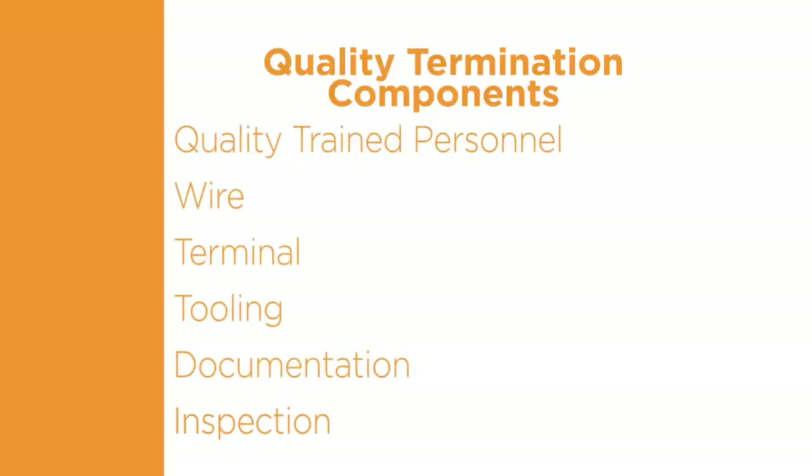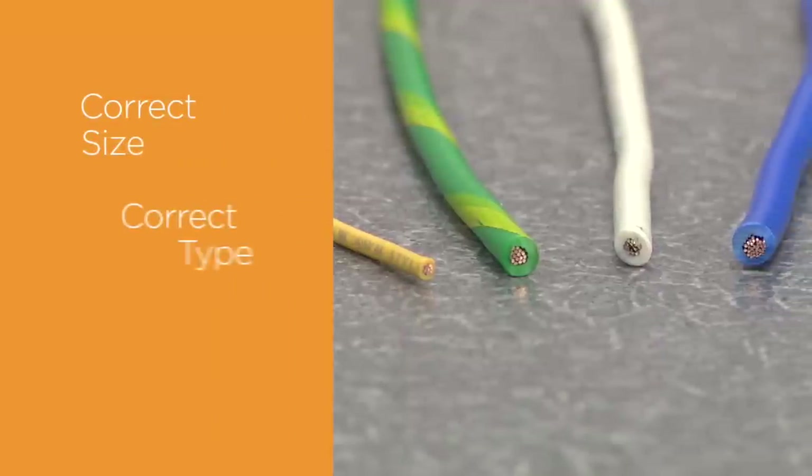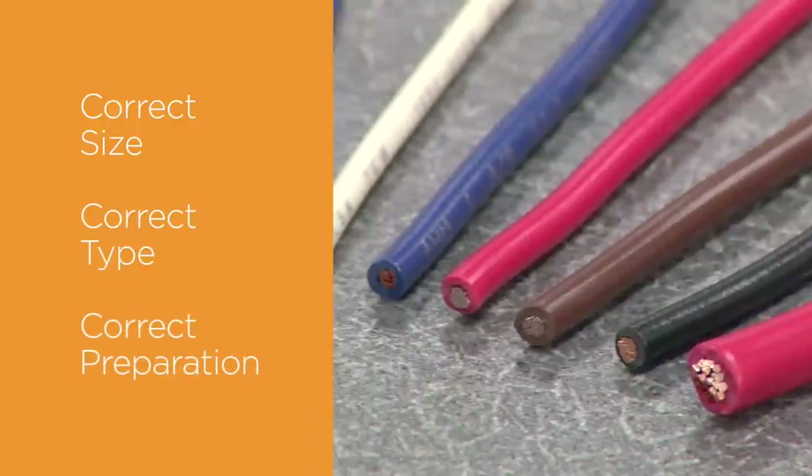Multiple training courses are available through TE. The second component of a quality termination is the wire. To create a quality connection, the wire must be the correct size, type, and must be prepared correctly.